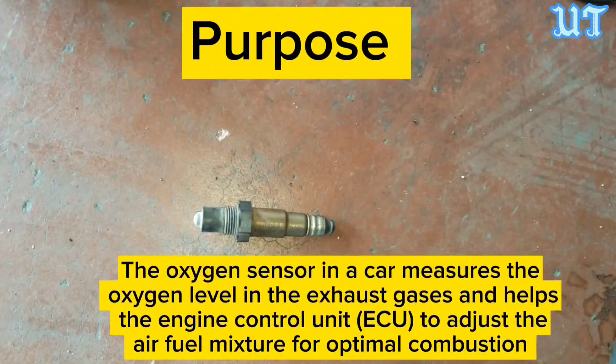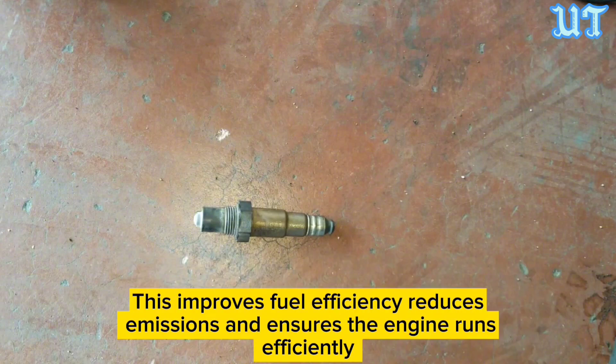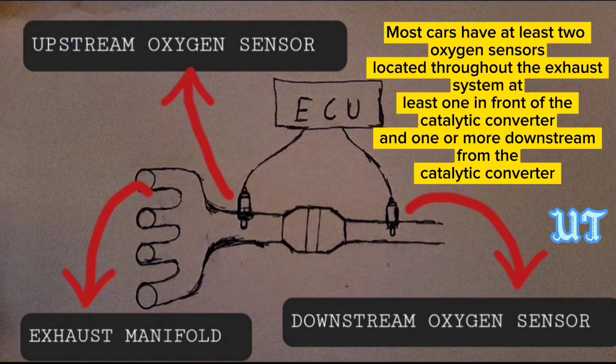The oxygen sensor in a car measures the oxygen levels in the exhaust gases and helps the engine control unit adjust the air-fuel mixture for optimal combustion. This improves fuel efficiency, reduces emissions, and ensures the engine runs efficiently.